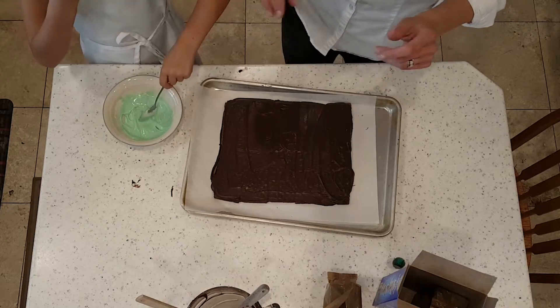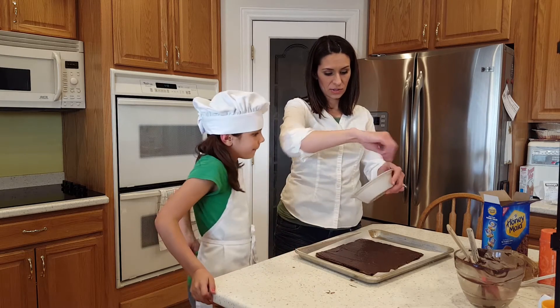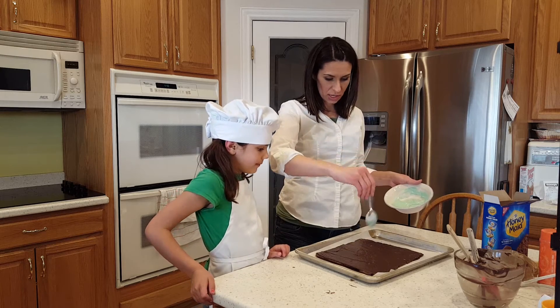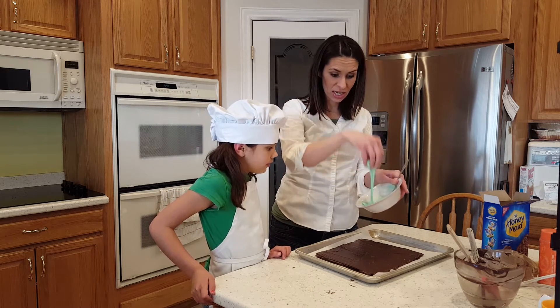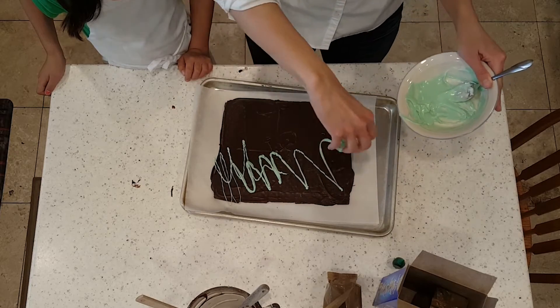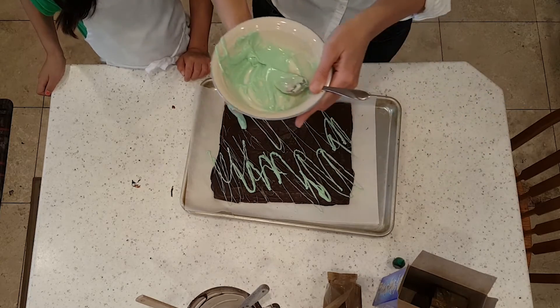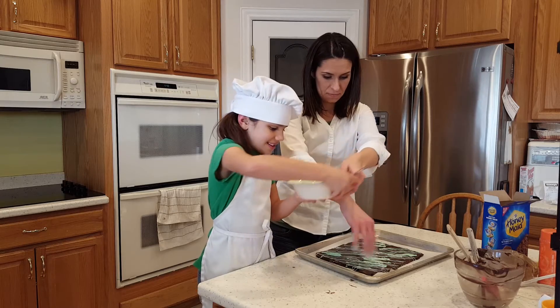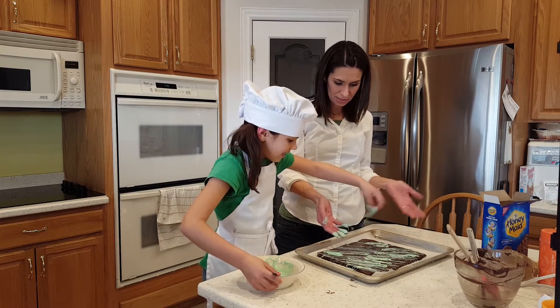So you can drizzle it like this — just do this. What I do is I get my fingers in here, pick it up, and do this drizzle motion. Watch how perfect that is! Your turn. It's a little messy because look at my hands — not fun, but it works great.